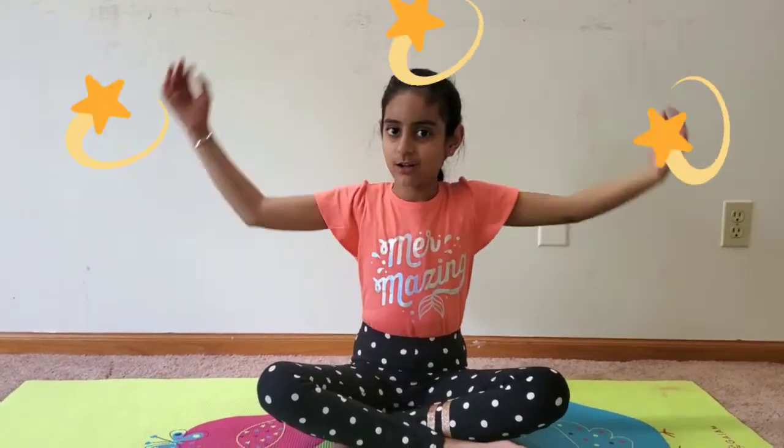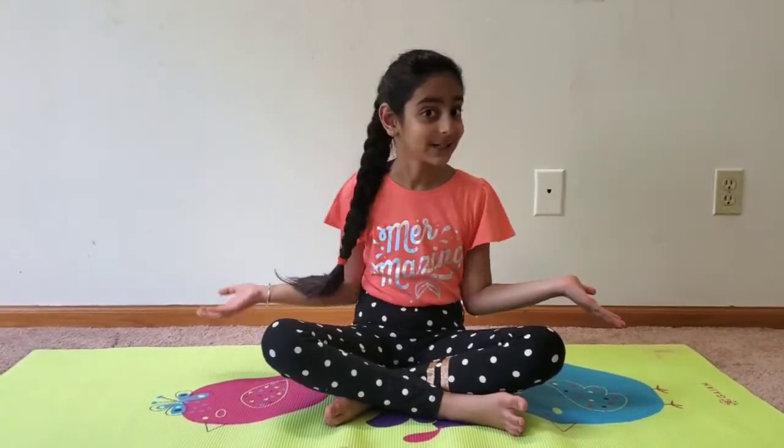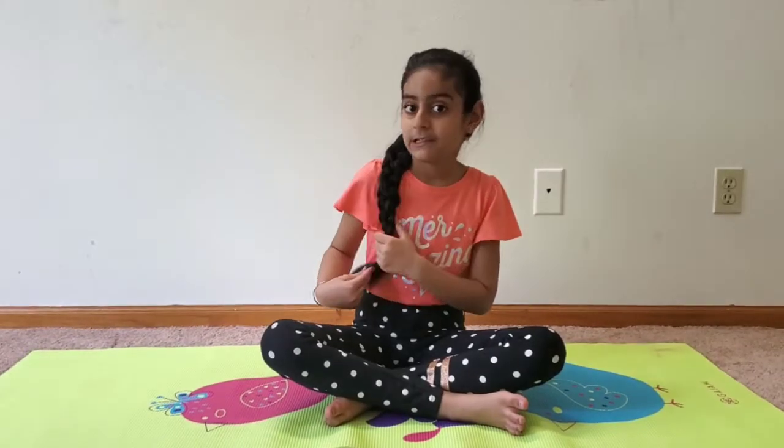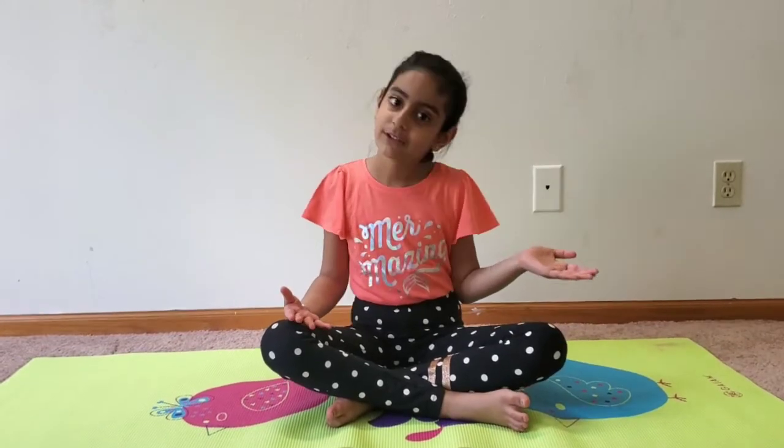Hi guys, welcome back to my channel Magical Arshia! Today I'm going to show you two poses. The names of the two poses are upward plank pose and bridge pose. It's going to be really fun, easy, simple, interesting, and amazing. Let's get started!